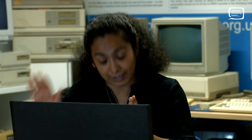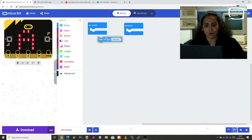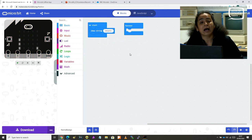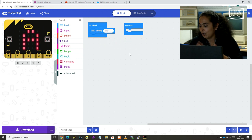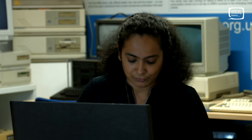I'm going to move the show string back to on start and show you how to download this code onto the actual micro:bit device in case you have one. If you don't, as I said, it is not a problem — we can happily work on the four exercises using the simulator.